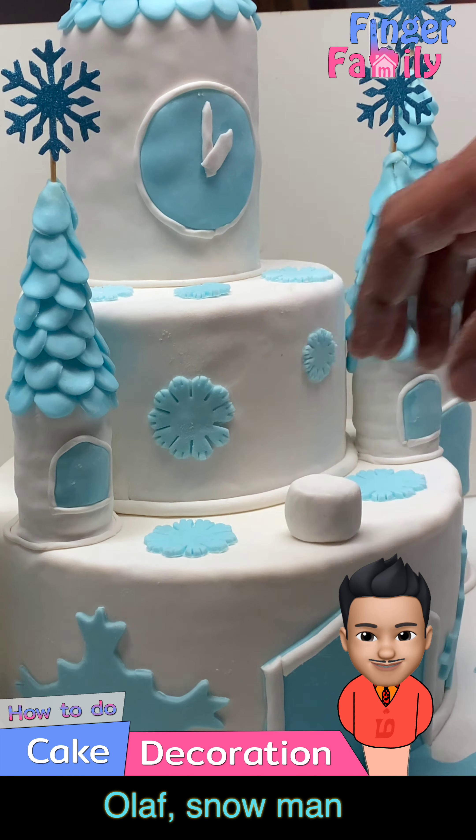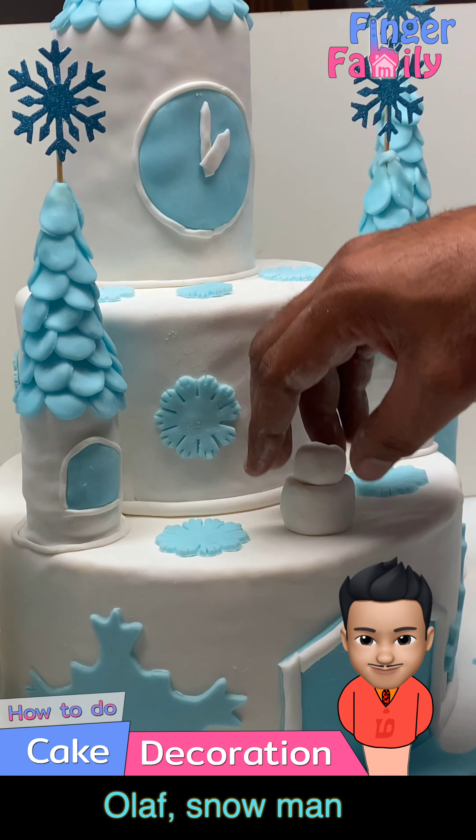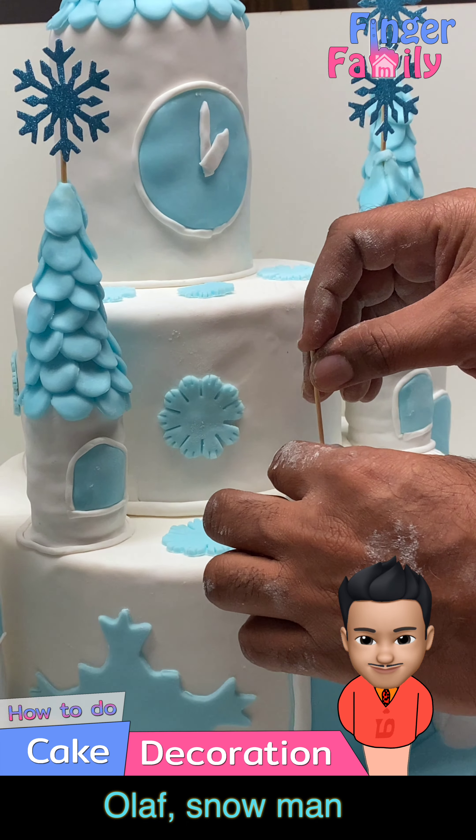Also add figures like Olaf, Elsa, Anna, or whatever you wish. I made Olaf with fondant. You can use readymade figures as well for this.